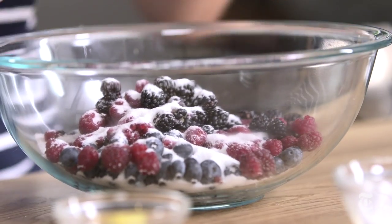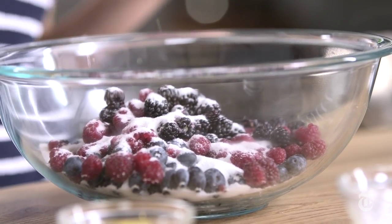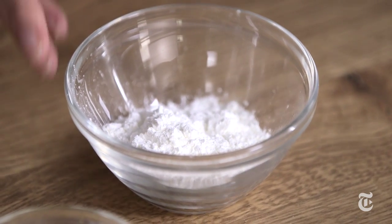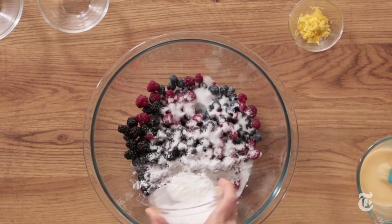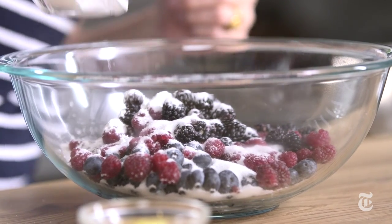Then I'm gonna add the juice of half a lemon. Next question: how much thickener to add? Berries happen to have a lot of pectin — they will thicken up nicely with very little thickener. So again, for three cups of fruit, the range is between two tablespoons and three tablespoons of cornstarch. I'm gonna add a little bit less — just two tablespoons.